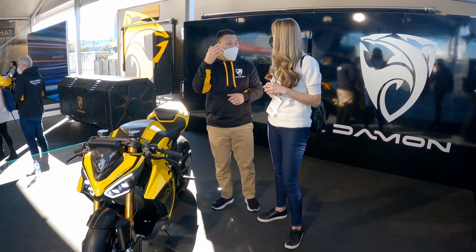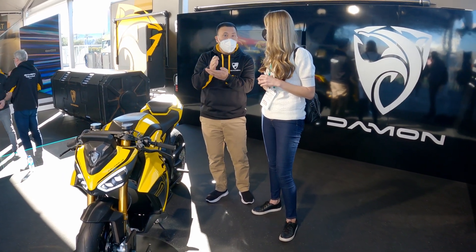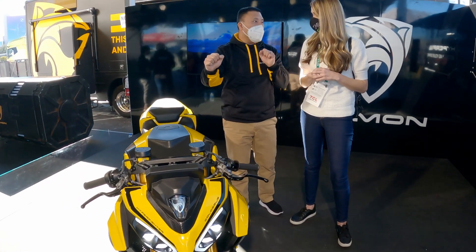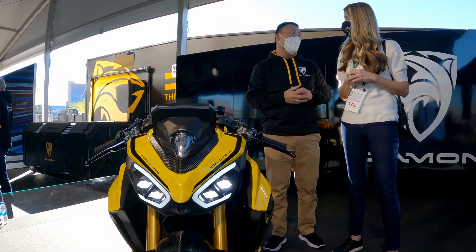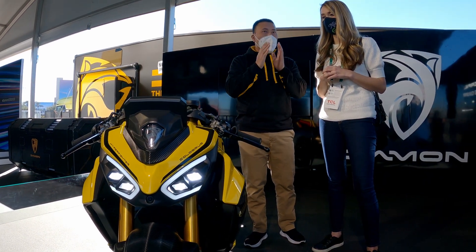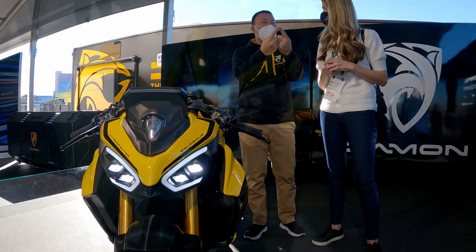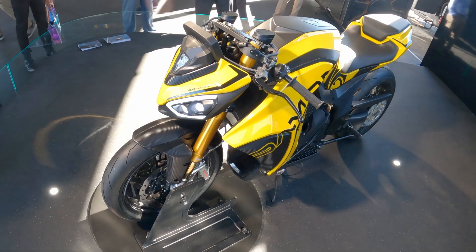What that means is immediate action is required — whether it's brake, steer, both, or even accelerate to get out of the jam, this bike will tell you. It allows you to keep your attention squarely on the road ahead but gives you complete sensory awareness of all your surroundings without putting your head on a swivel.